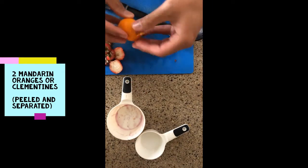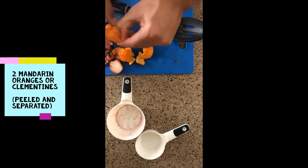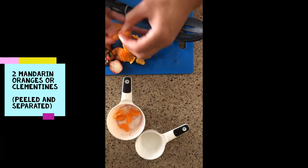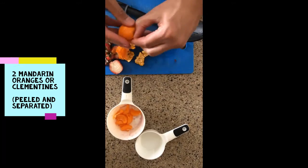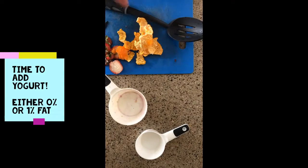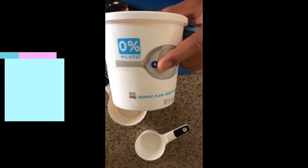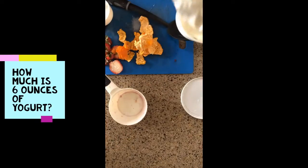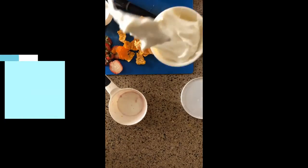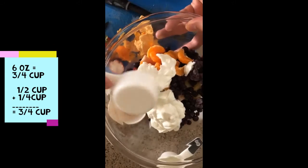And then we have two mandarin oranges. These can be kind of tricky to peel, so make sure that you ask for help if you need it. And then we have six ounces of nonfat or low-fat yogurt. Six ounces is the same as three quarters of a cup — that means I'm going to add one half cup of yogurt and one quarter cup.